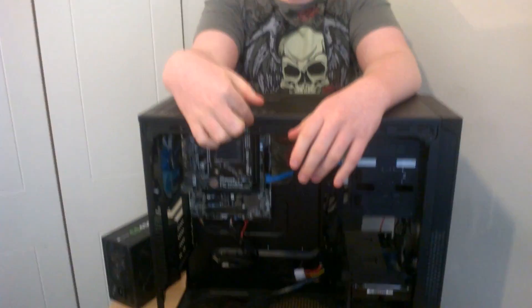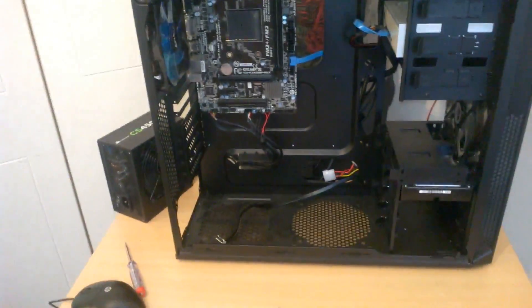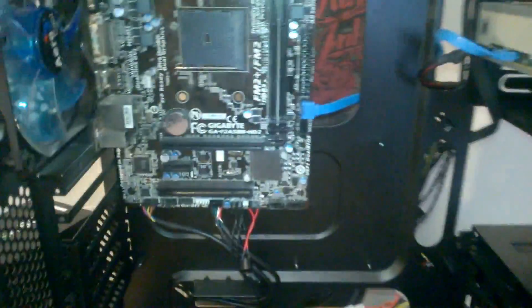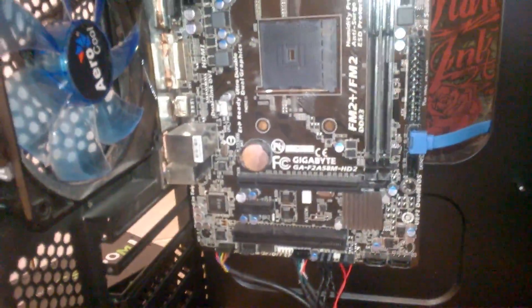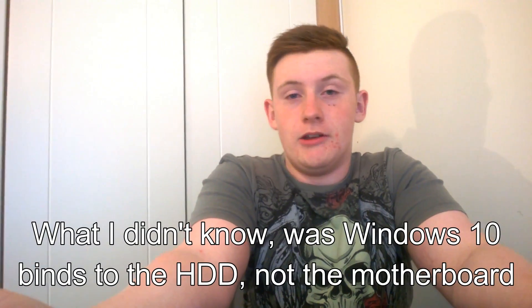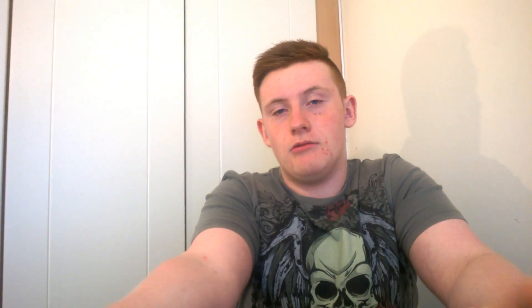We have an FX4300 in it, and we're going to put it in this system. We built this system a couple of months back. What was in here was a 750 Ti and an Athlon 860k. So what we're going to do is show you what happens when you replace your CPU and motherboard, because sometimes Windows will reject it.